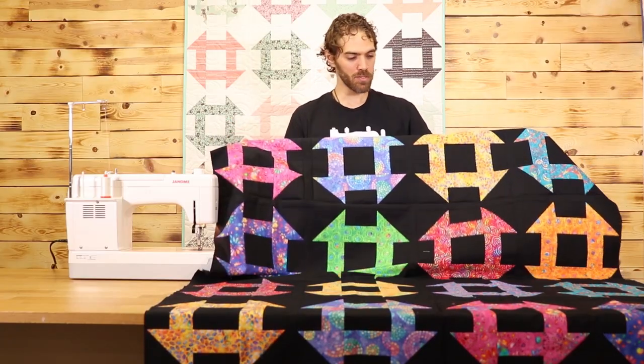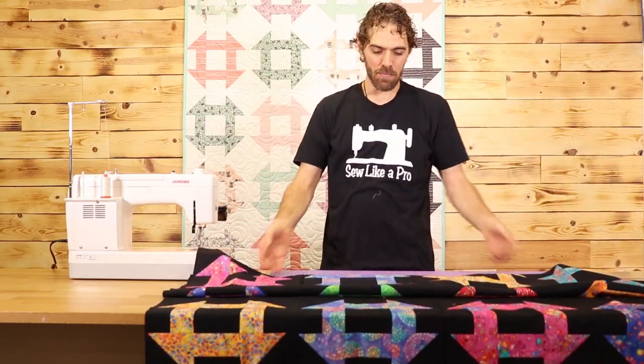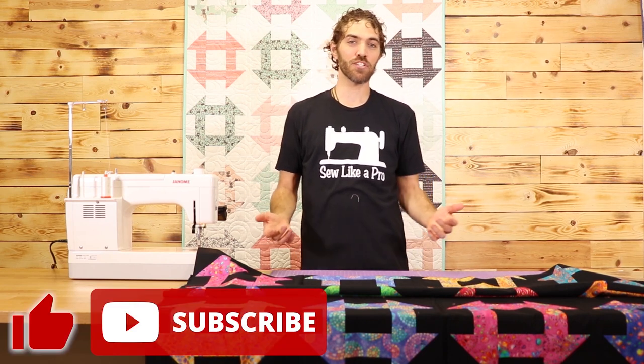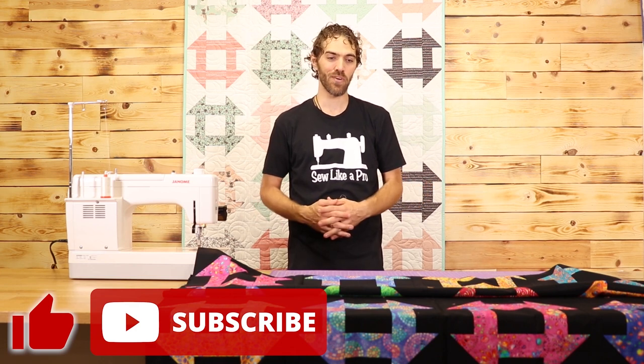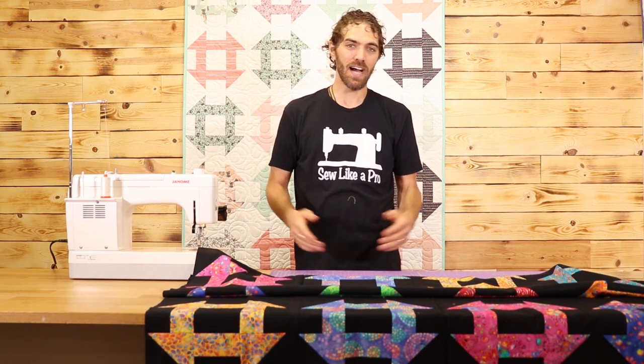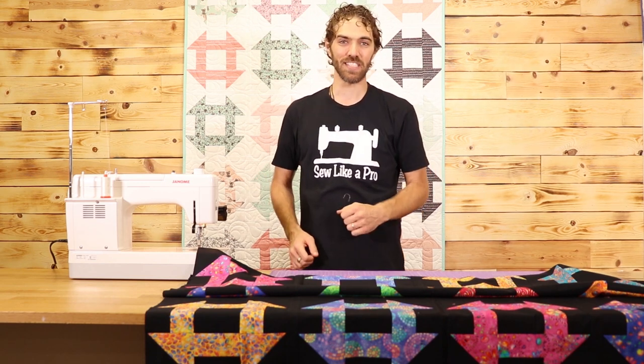And there you have it. My quilt top is finished and it is looking awesome. I'm going to take this over to our in-house long armer and get it quilted. If you like this video, please hit that like button and subscribe to our channel, and please consider sharing these videos with your friends. The pattern for this is free and is in the description below, so please check that out. I'm Zach, teaching how to sew like a pro, and we'll see you next time here on Sew Dad Cool.